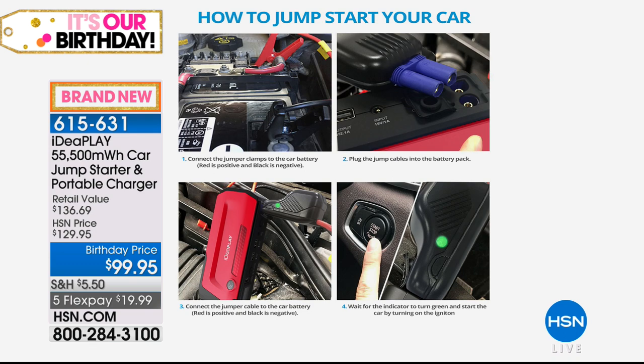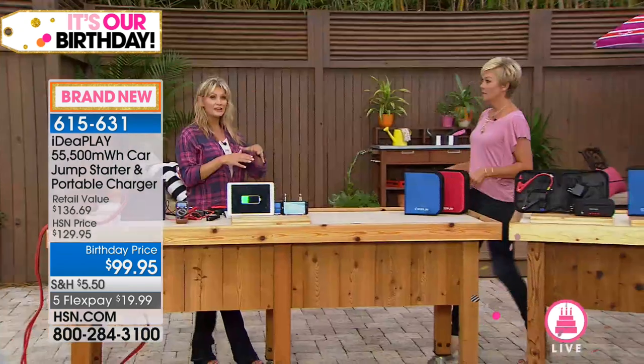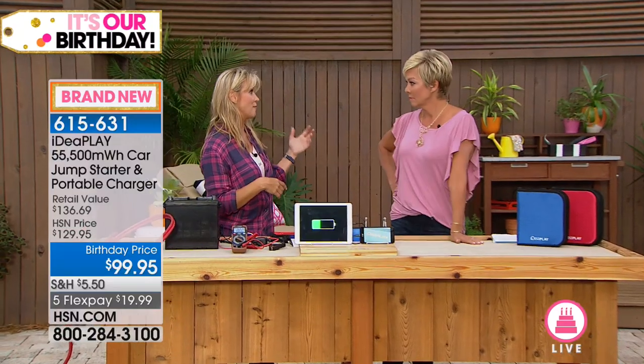No having to flag anyone down. No having to pay for emergency roadside assistance. No having to worry. I left the back hatch open on our new SUV a month after we bought it, came out into the garage and thought, what's going on? We just bought this car. We left that hatch up and it drained the battery overnight. With this, we were able to get Victoria to school on time, get out the door with no worries. Now you've got peace of mind.